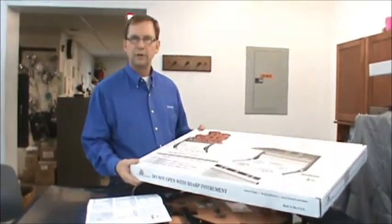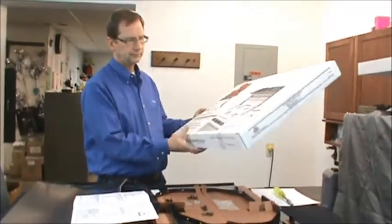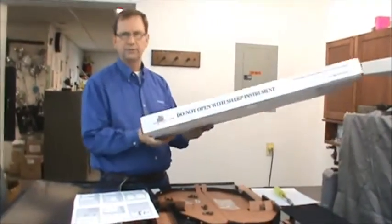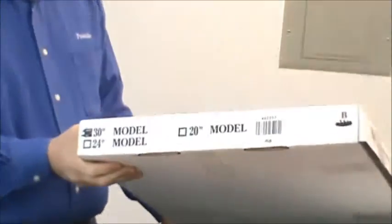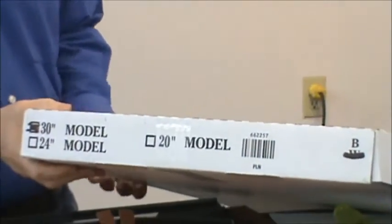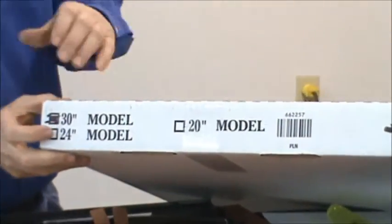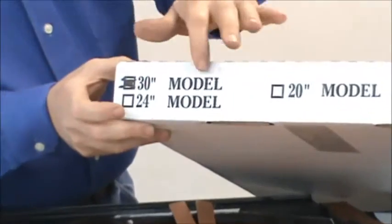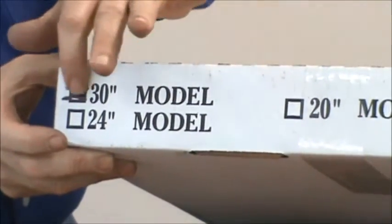I'm going to describe how to assemble the top shelf product. It comes generally in a box similar to this. The first thing you want to do, to save time and maybe trouble, is to take a look at the end of the box and make sure that what you purchased will fit your range. For starters, if you've got a 30-inch wide range, you want to make sure that the top shelf you have is for a 30-inch product.